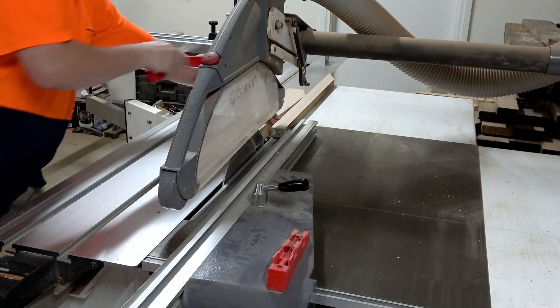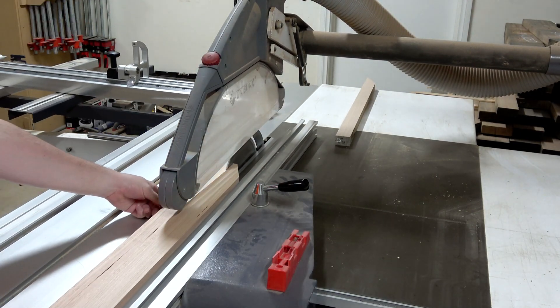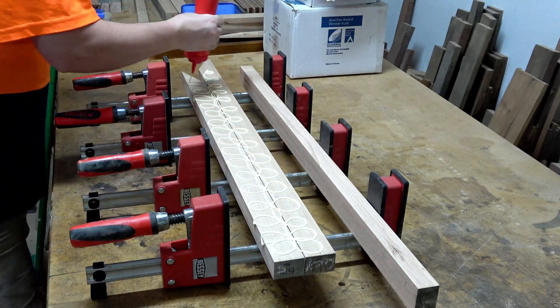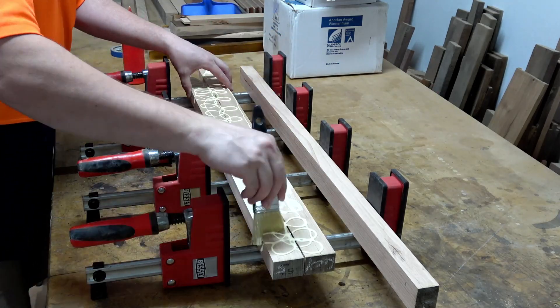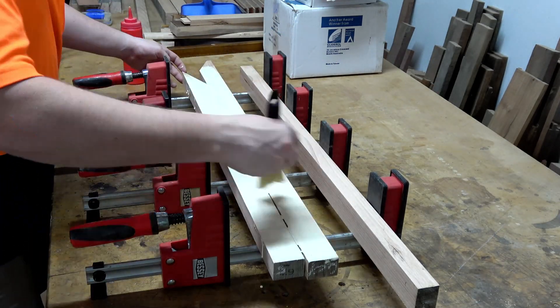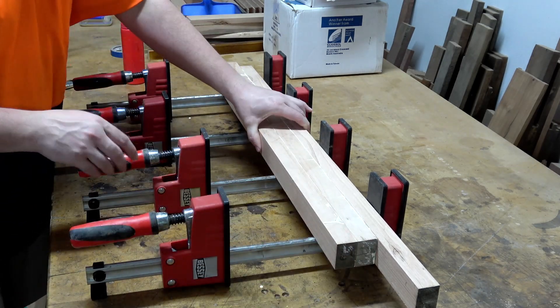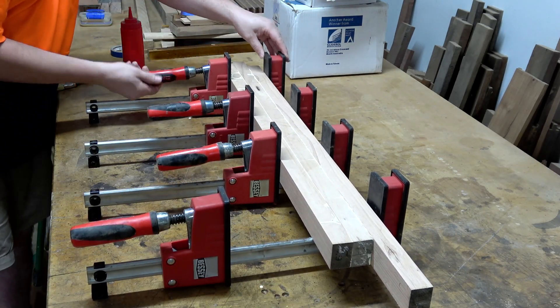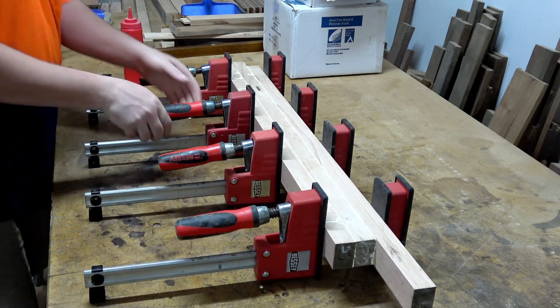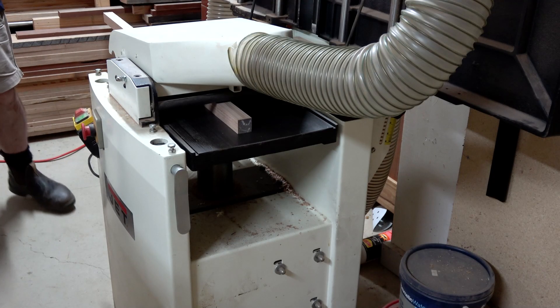I'll rip this one board into three pieces, turn each of those three pieces on edge, and glue them together to give me a 90 by 45 millimeter block of timber roughly. Then I'll rip that in half, giving me two blocks 45 by 45, which I can then machine down to create my 40 by 40 legs. I like to leave glue overnight to dry.